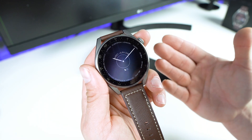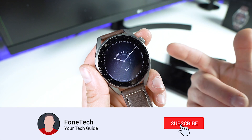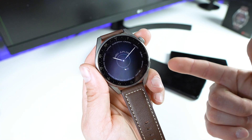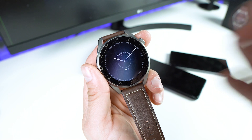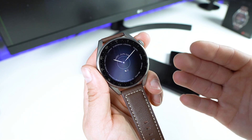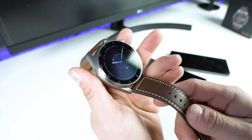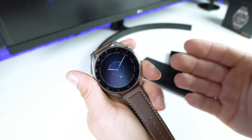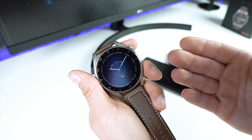Hey, what's up guys, it's Fonte here. I hope everybody's safe and healthy, and before we start, please subscribe to my channel for more content like this. Thank you very much. In today's video I will show you how to pair the brand new Huawei Watch 3 Pro with your smartphone — your Huawei or other smartphone, like Samsung for example. So let's do it.